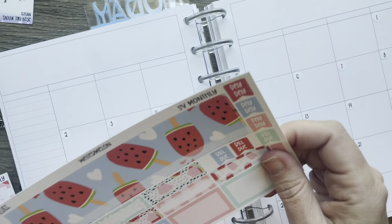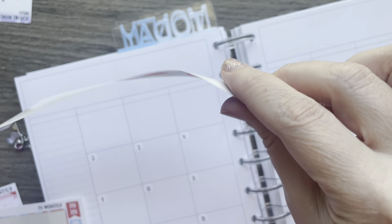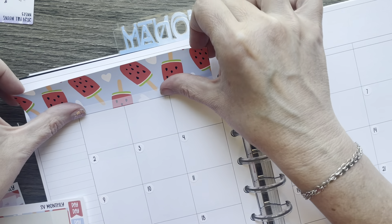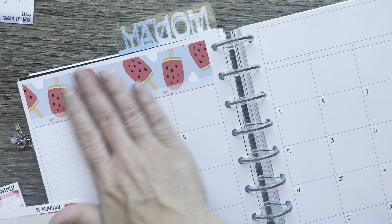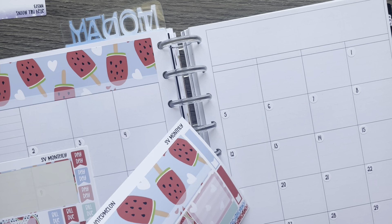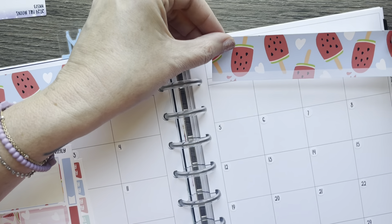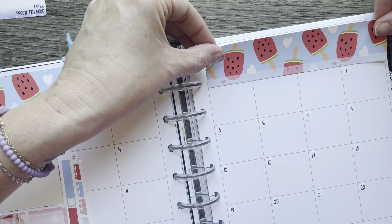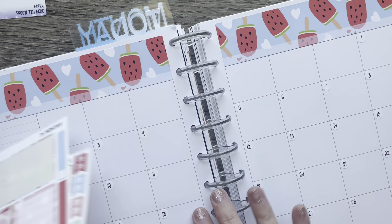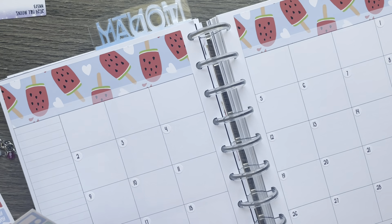I can use this one to mark out my work days and stuff. Let's get started. If you watched my last video, you know I've kind of been MIA for a spell — nothing's wrong, we've just been super busy. We have a new puppy, new grandkids, new school starting, and just all kinds of newness going on that I'm adjusting to. But we've been good. I've missed being able to post videos for you guys, but I have been decorating my planner.